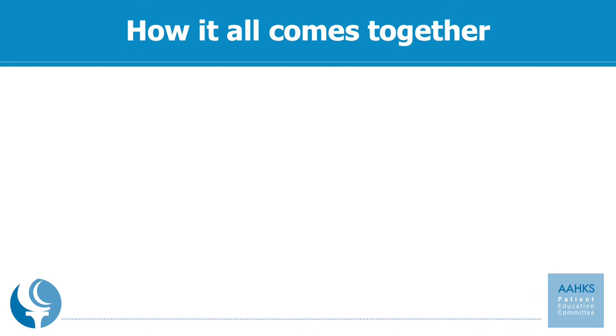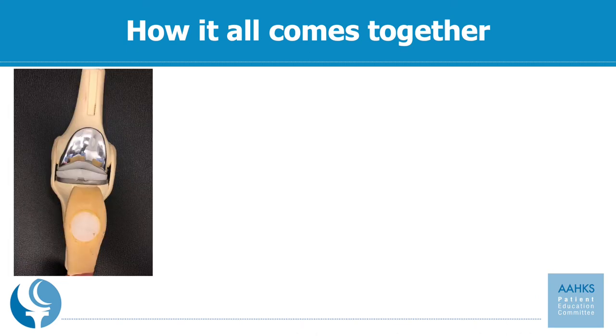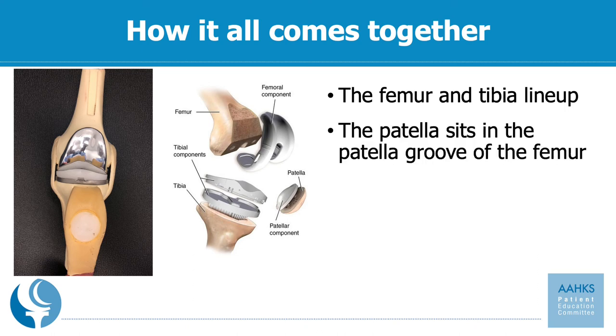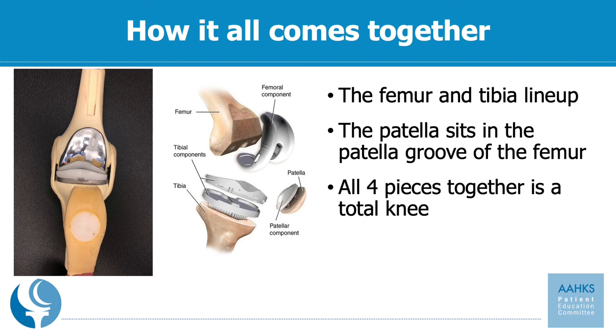So what does this look like when it all comes together? Here's a picture on the left of a model and then a schematic showing all four pieces coming together to make a successful knee replacement. You have the femur and tibia which line up over the top of each other with the plastic or polyethylene that sits between them. You have the patella or kneecap which sits in the groove of the femoral component on your thigh bone, helping it move back and forth staying in the groove. All four pieces coming together makes this a total knee replacement, which will hopefully last 15 to 20 years and improve your quality of life.